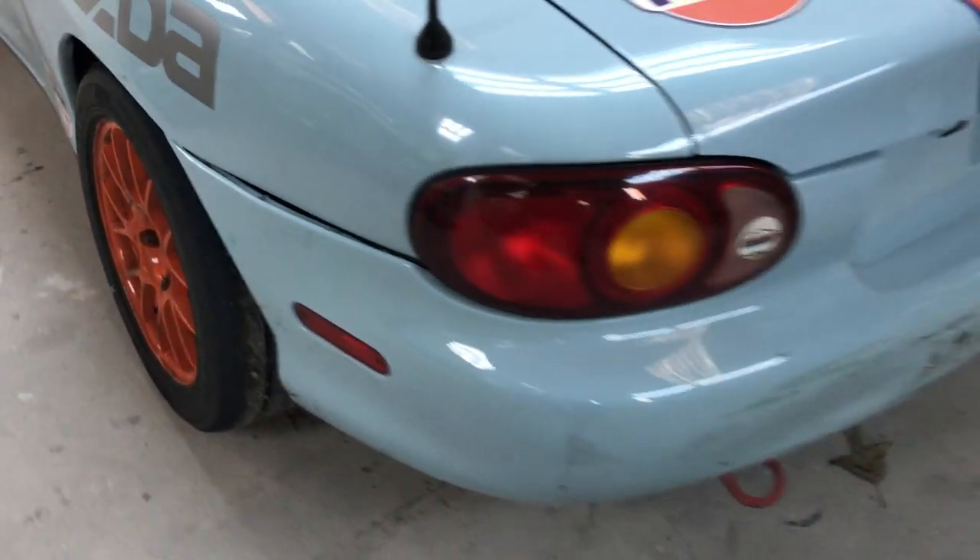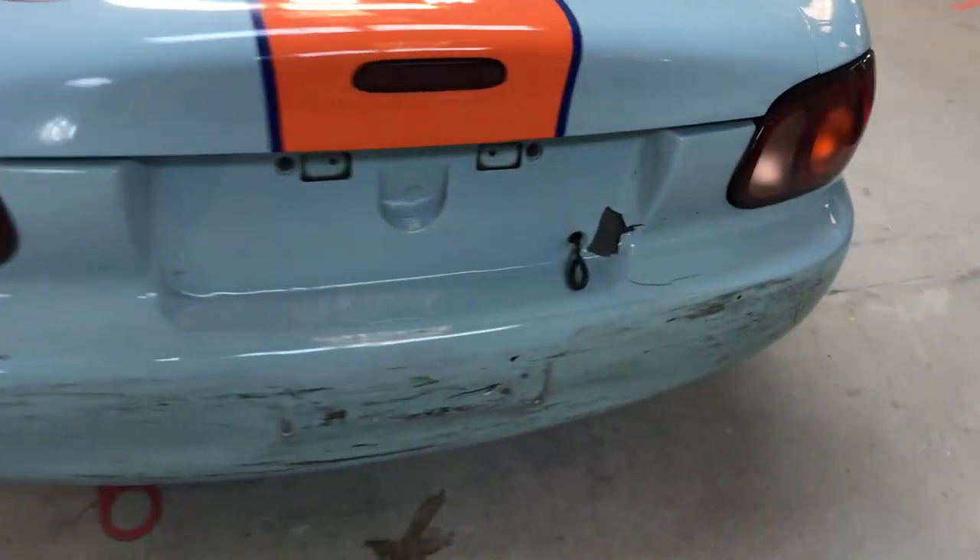As you can see here, the bumper's got a bulge there. It's also got some stress cracks in the plastic, and there's a bulge over here, so we're going to be replacing this rear bumper cover.